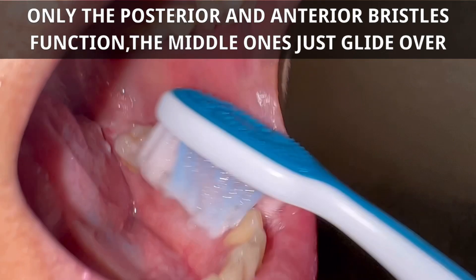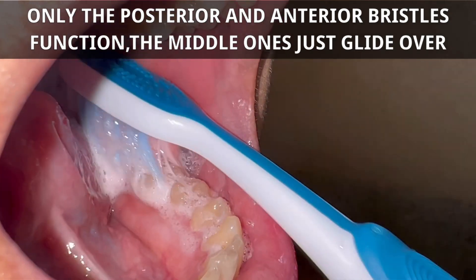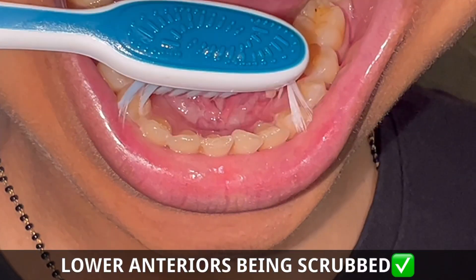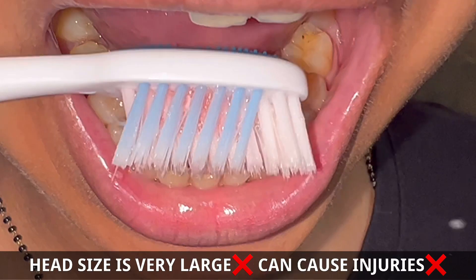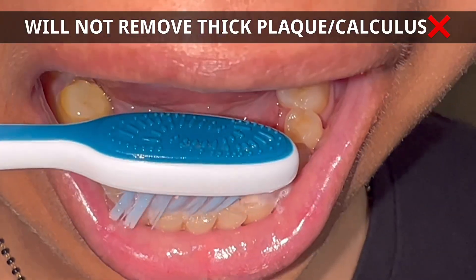One thing to notice here: the middle section of these bristles, they just glide. The posterior and the anterior ones actually function. This is how the lower anteriors are being scrubbed — does the job perfectly. One thing to notice here: the head size is actually very large and might cause problems.